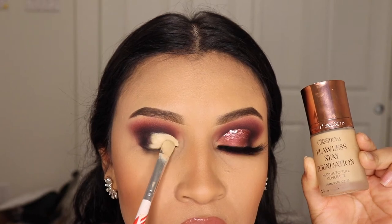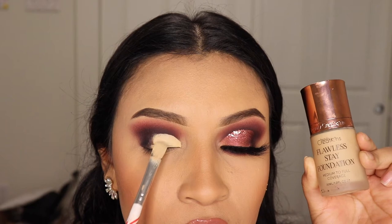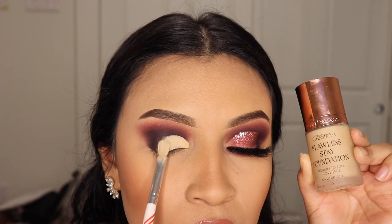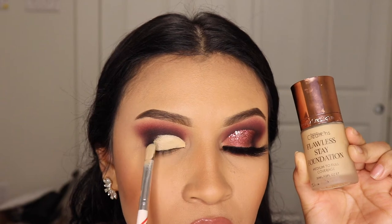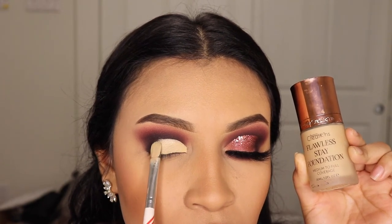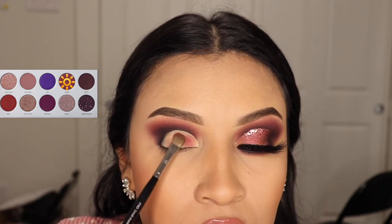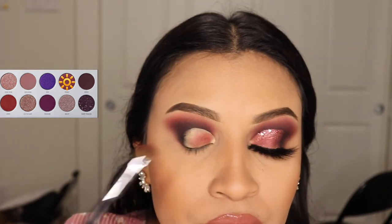I've been loving it lately and it does make a difference, so I recommend you get something like this to cut your crease. Now I'm going to go in with the shade Pizzazz — that's such a funny name — and I'm going to be applying this all over that area where I applied that foundation.